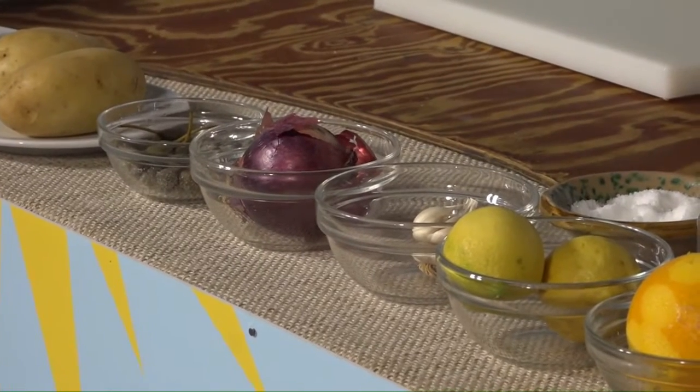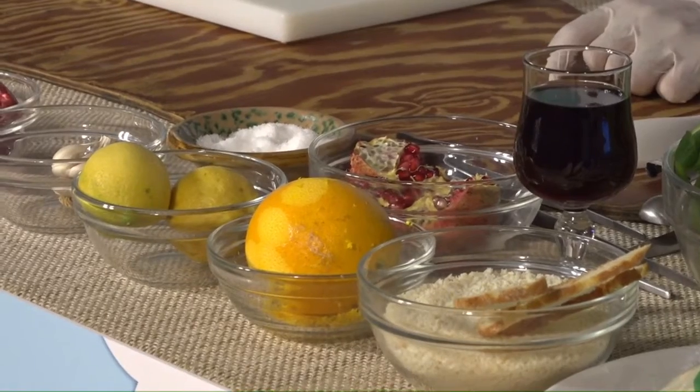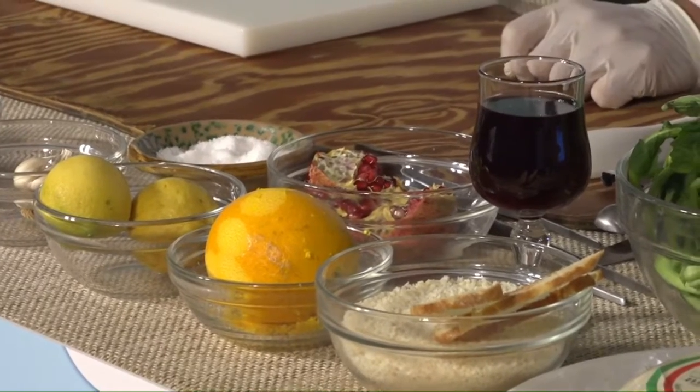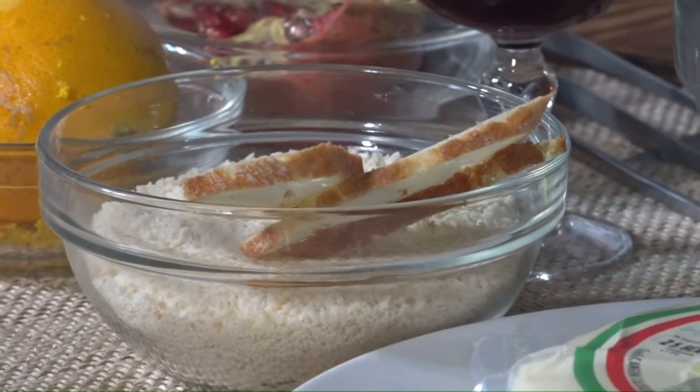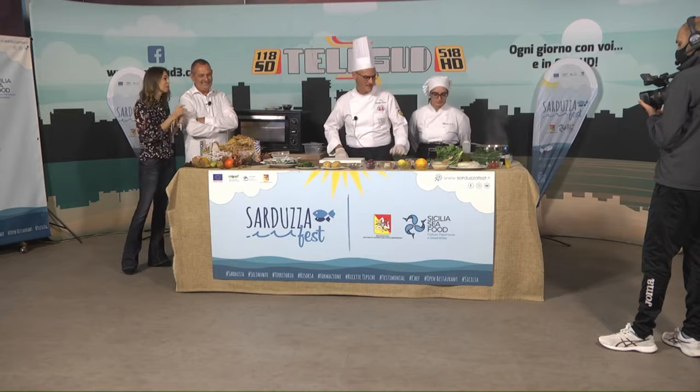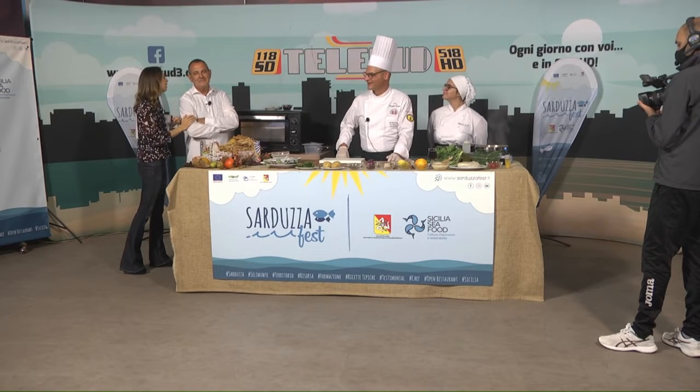Durante il periodo estivo o in primavera preferiamo la cipolla rossa di Partanna; però visto che si trova più difficilmente, abbiamo preso quella di Giarratana. L'aglio rosso di Nubia, arance e limoni, sale marino di Trapani, mollica di pane, fettine di pane di perciasacchi. Il perciasacchi è un grano antico appartenente alla stessa famiglia del Kamut sostanzialmente — un grano che all'estero ha avuto un grandissimo successo. Noi vogliamo riproporre questo grano nei nostri piatti per dargli la notorietà che si merita. Solo che se lo chiami Kamut costa un sacco, e questa è la verità, mentre il nostro perciasacchi costa meno.